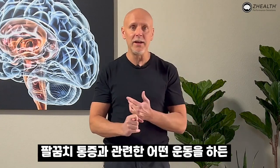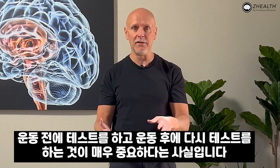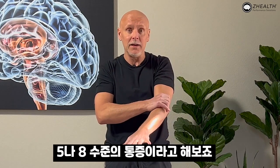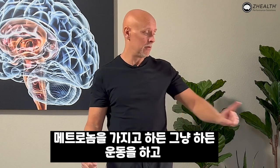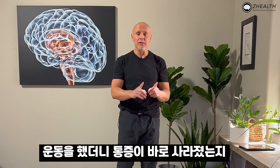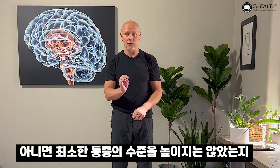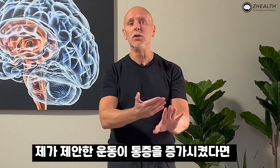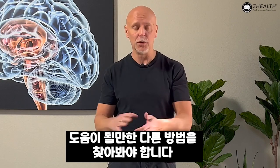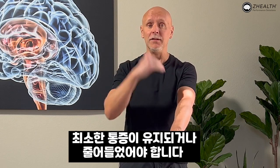Whenever you're doing any tennis elbow work, it's incredibly important that you test and then retest after the exercise. If you put your arm out, extend your elbow, make a fist, and note a level five or level eight pain, you do the exercise with a metronome and then retest. What we should see is that the exercise immediately diminishes — or at a bare minimum does not increase — the pain level. Any exercise that increases the pain level, remove from your menu for a period of time and try other approaches. We're trying to keep pain the same or more preferably diminish it.